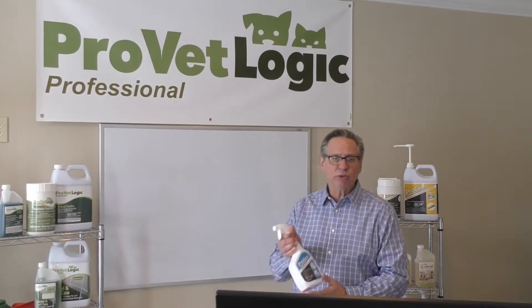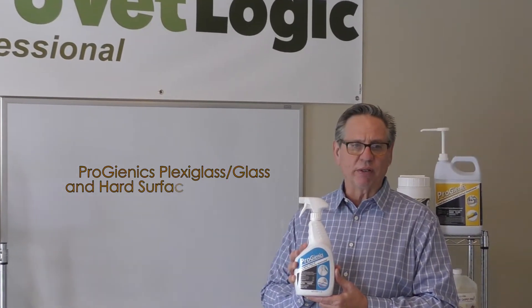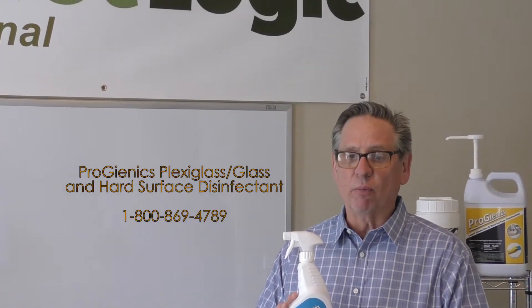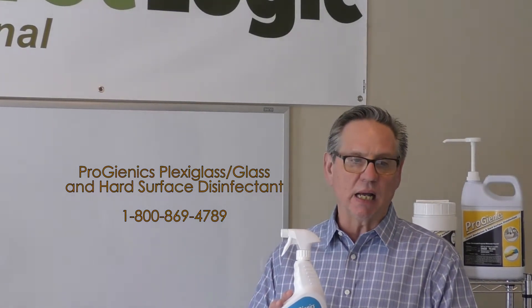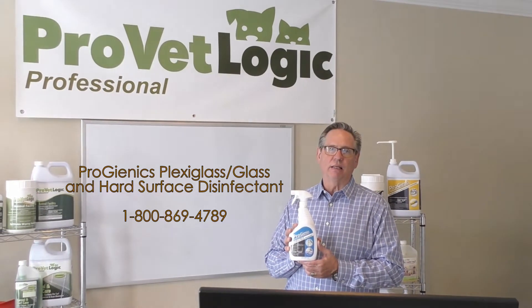I'd like to introduce you to ProGenics Plexiglass Glass and Hard Surface Disinfectant. It's EPA approved and labeled specifically for use on sensitive touch points and effective against COVID-19. For more information, please visit our website at www.provetlogic.com or call 800-869-4789. Thank you.